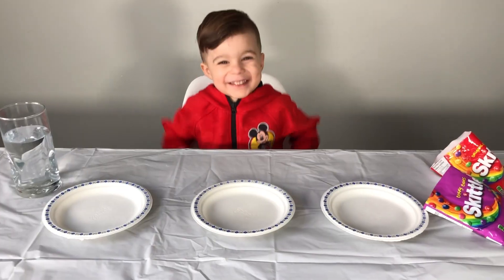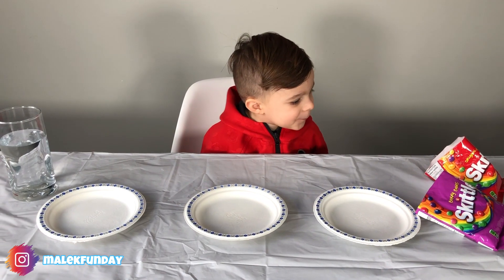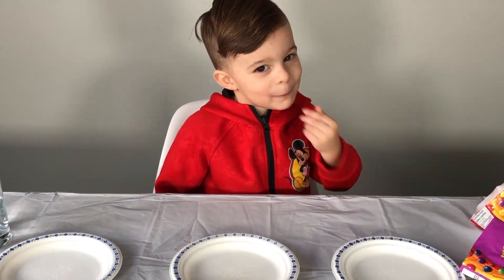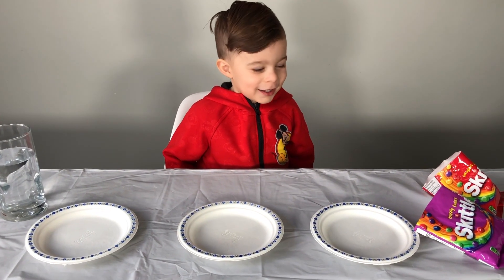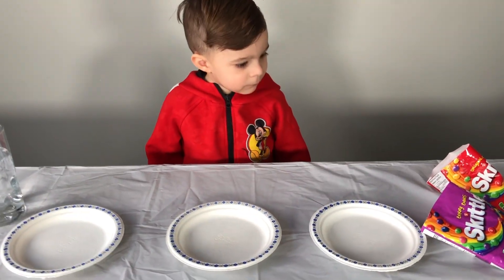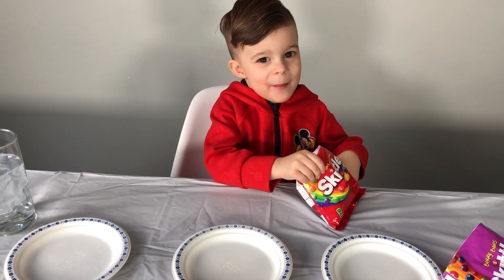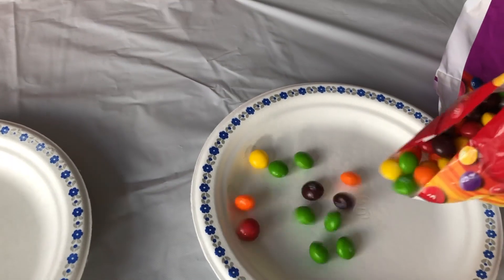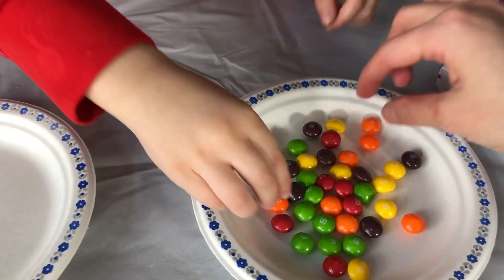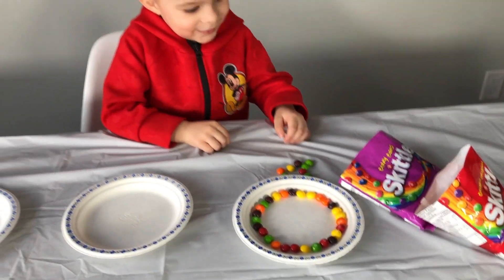Okay, let's open the bag! Which one are you going to pick? That one! The red one? No, that one! You're already starting to eat it! Yeah! You need to do the experiment! Okay, take the Skittles and put them in your plate right here. Place them all around like that! Yeah! Okay, we got all the Skittles around the plate!